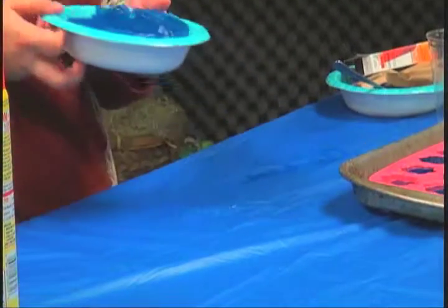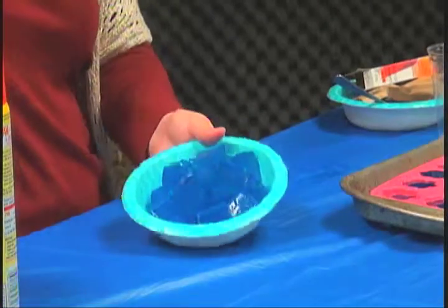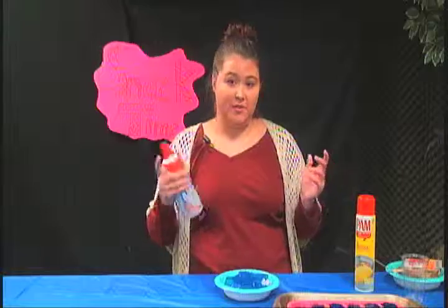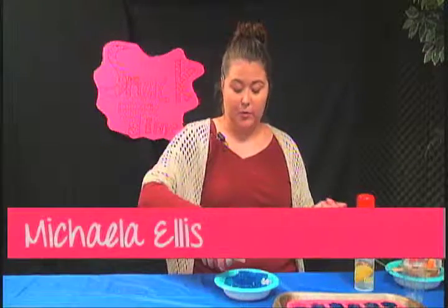Doesn't that look just so yummy? I think it does. I'm going to add some whipped cream — you don't have to do this, you can do whatever you want, I just want to put some whipped cream on here.